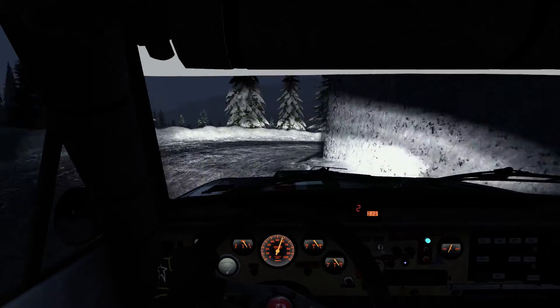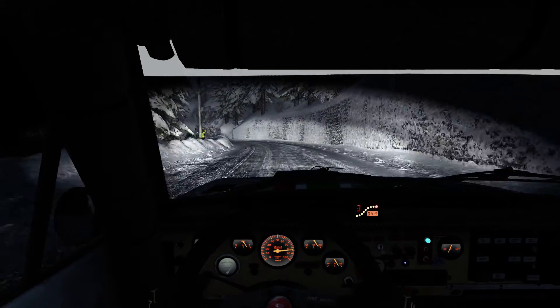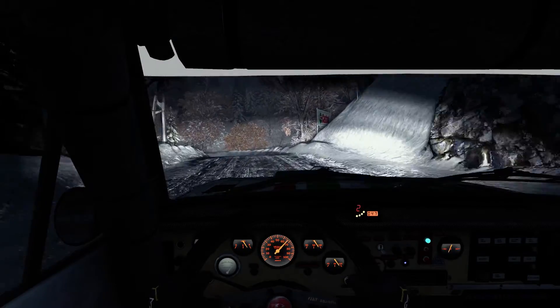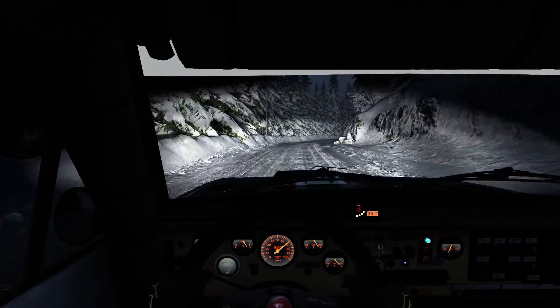Into left 3, into right 6, into left 2, half long, left 1, 60, right 5 continues for 80.